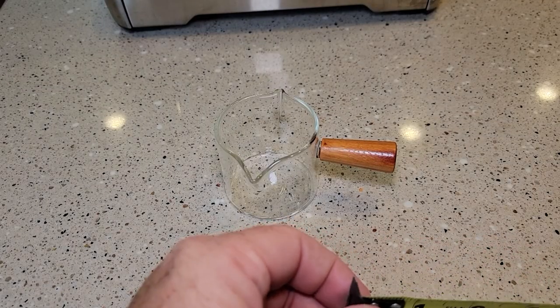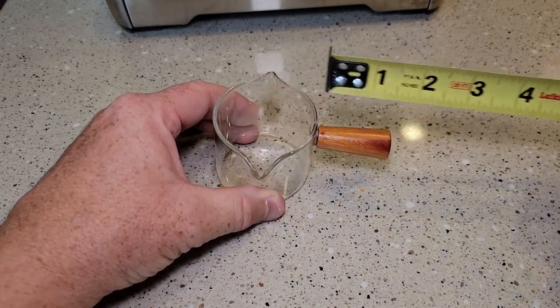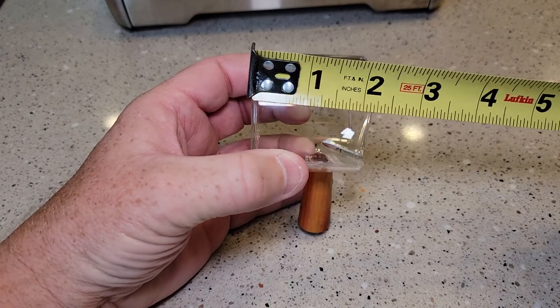Let's do some quick measuring. The opening is about two and a quarter inches. The handle is about an inch and three quarters. It's a little over two inches tall.